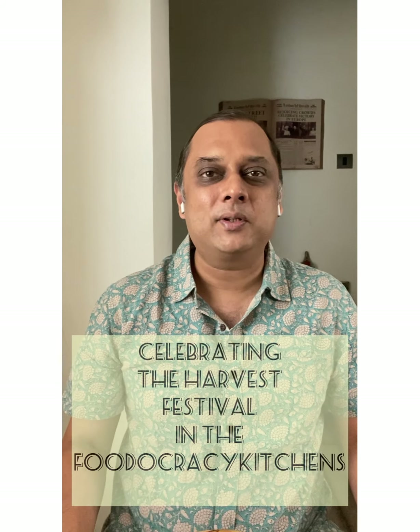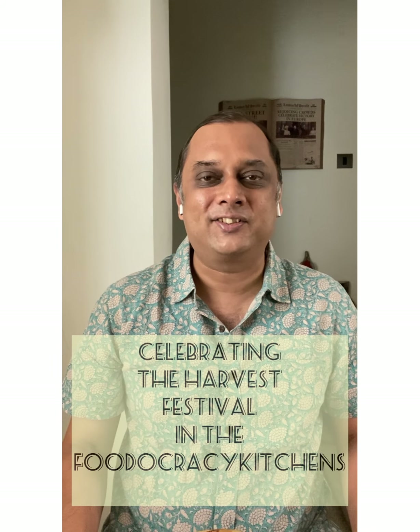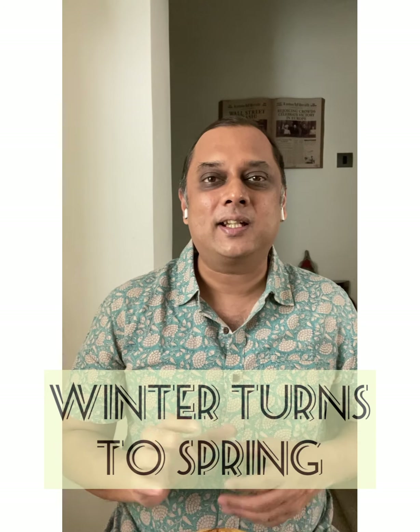Hi, this is Kalyan Karmakar here and welcome to Finely Chopped Kitchens. Finely Chopped Kitchens is where I speak to you about the food cooked across the country. And it's a special day — it's the day of the harvest festival, the spring harvest across the country. Winter turns to spring. And in that spirit, I thought I'm going to bring to you as many stories of harvest as I can, and I'm going to start with one from the west of India, which is Gujarat.